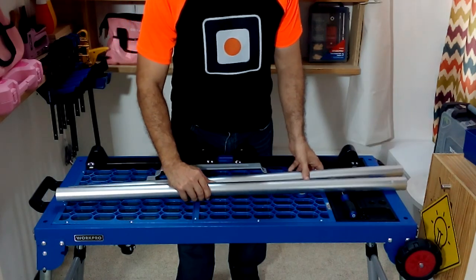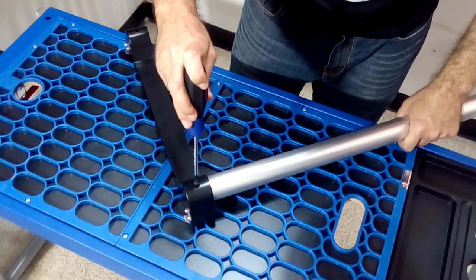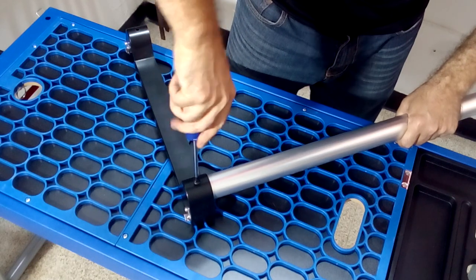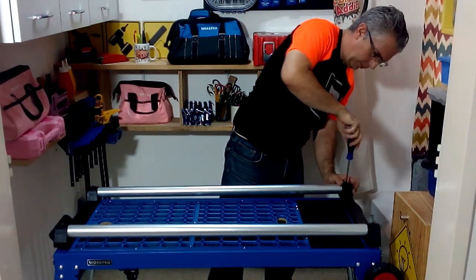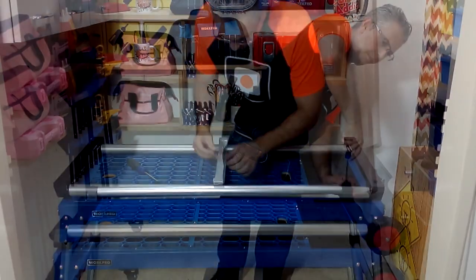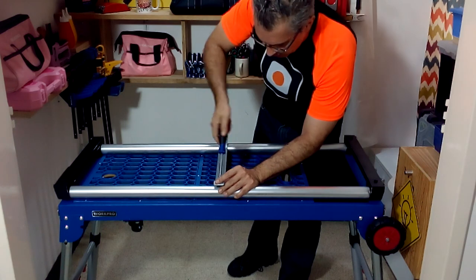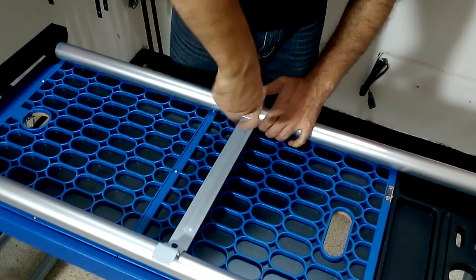Assembling the structure to place saws and other heavy tools is very easy. We are going to first join the plastic pieces to the two aluminum tubes using some screws — this is very easy because all the pieces have the perforations to place the screws. Then we are going to place a piece of metal in the middle of the structure so that it will support the weight of any saw on our table.